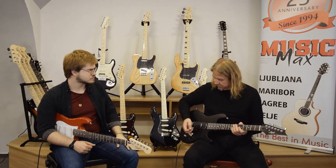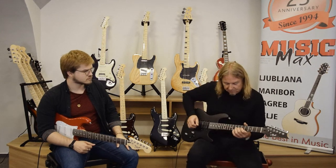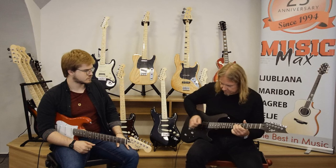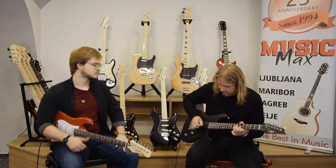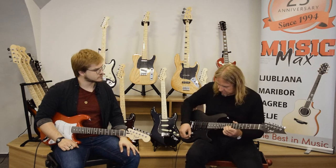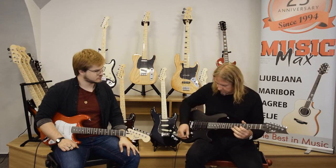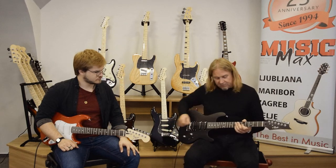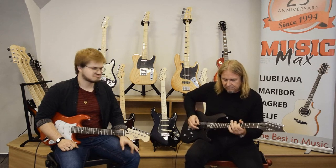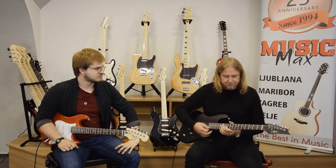To start, I'll check with some bluesy lines, because this is not just a rock and roll machine. But this humbucker is real business — this is what it's made for.